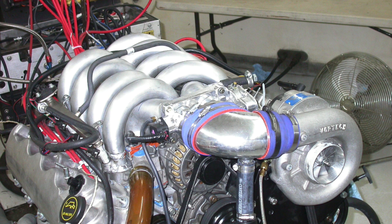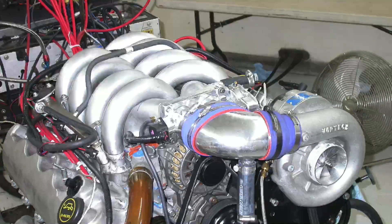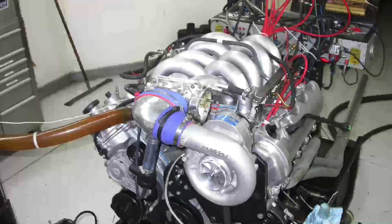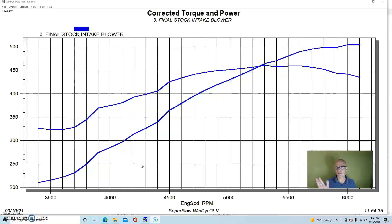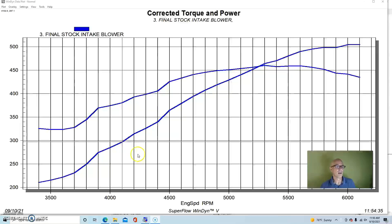Now let's see when we ran this with boost - does the same kind of difference still work under boost? After comparing the factory 4.6 liter 3-valve intake to the new tubular intake naturally aspirated, it was time to compare them under boost to see if the same trends continued. We ran the combination with a Vortech supercharger - I think an SI trim - with a 3.8-inch blower pulley, on a combination of 91 and 100 octane pump gas, with 22 or 23 degrees of total timing.